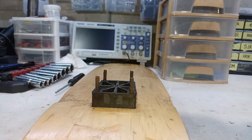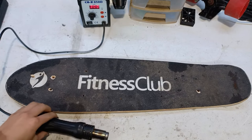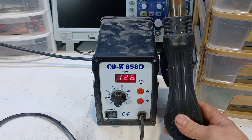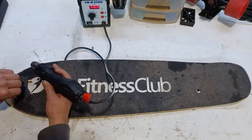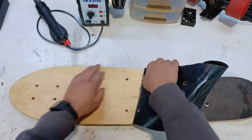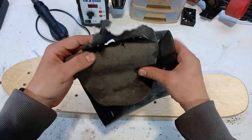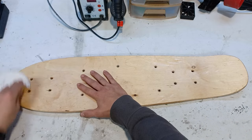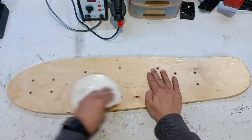Now that the board is bare we can move on to replacing the old skateboard grips with new ones. By using a heat gun it will make the job way easier. Now before putting on the new skateboard grips we're gonna sand off the old adhesive in order for the new skateboard grips to stick well.